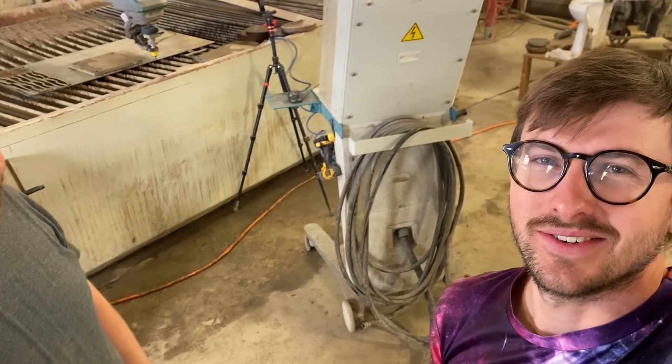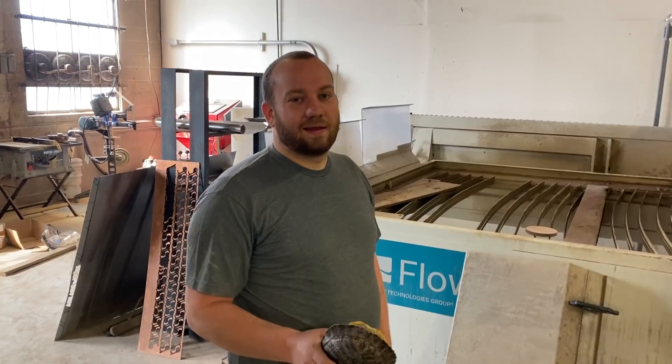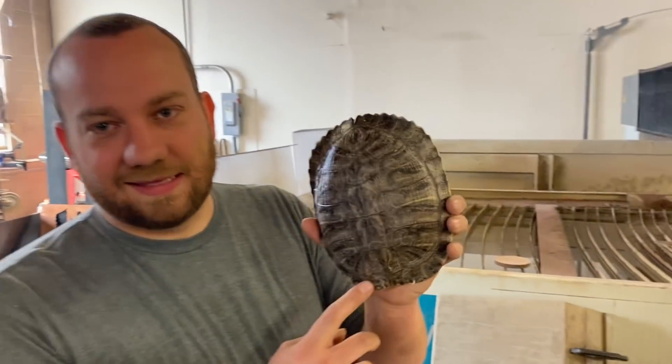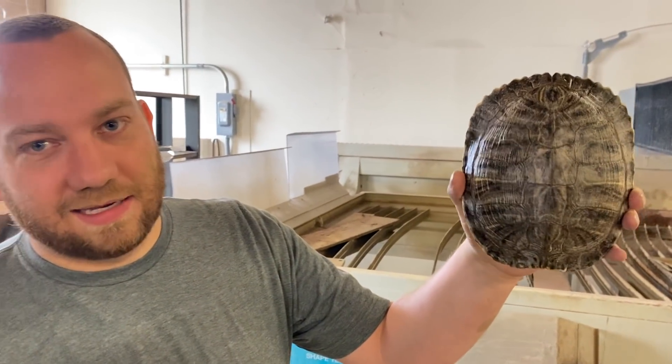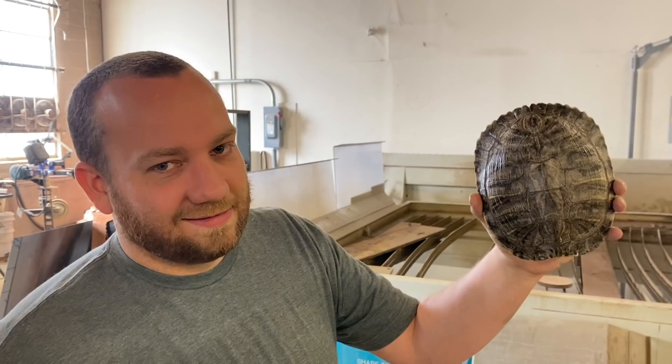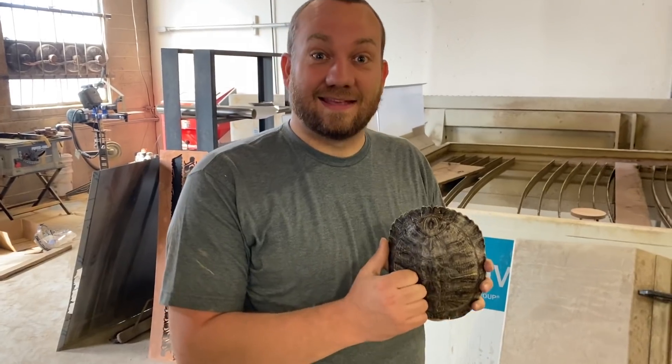Dan's out with diarrhea so we're here filming a video. We got another interesting eBay find — this is a turtle shell about eight to ten inches. Was it ethically sourced? There's no way of knowing, but yes, of course — the internet would never steer you wrong.